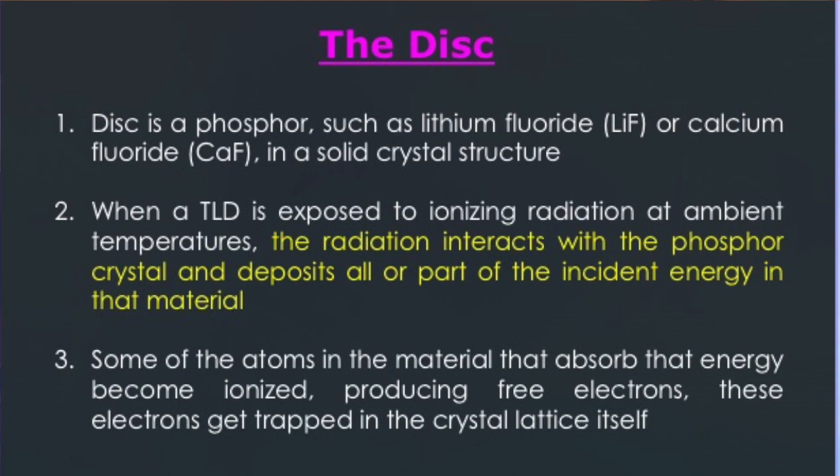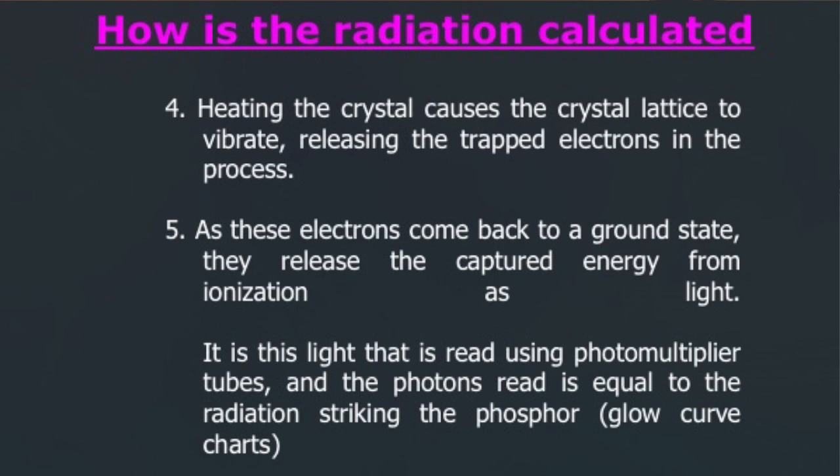At the end of three months, the entire card is taken back to the lab and the radiation dose is calculated. When the crystal is heated, it causes the crystal lattice to vibrate and releases those trapped electrons. As these electrons return to ground state, they release the captured energy from ionization as light. This light is read using photomultiplier tubes, and the photon count is equal to the radiation that struck the phosphor.